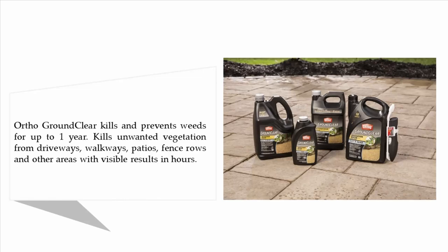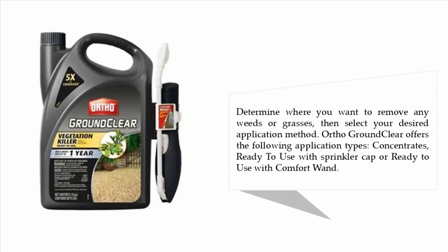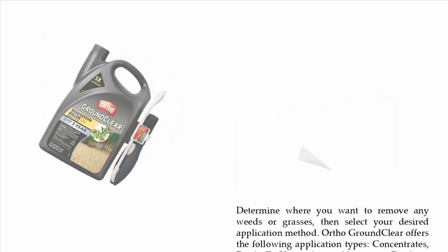It kills unwanted vegetation from driveways, walkways, patios, fence rows, and other areas, with visible results in hours. Determine where you want to remove any weeds or grasses, then select your desired application method. Ortho Ground Clear offers the following application types: concentrate, ready-to-use with sprinkler cap, or ready-to-use with comfort wand.